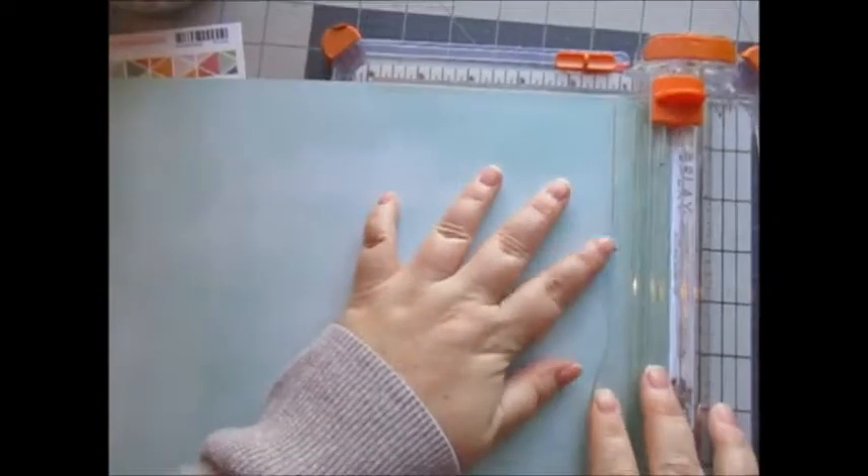Hello everyone, it's Stacy Nicole here with Usina's Scraps, and this is a scrapbook process video for my family album. The photos I'm scrapping today are of my nephew Chance when he was really little.